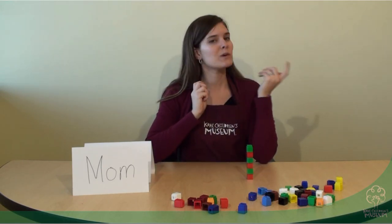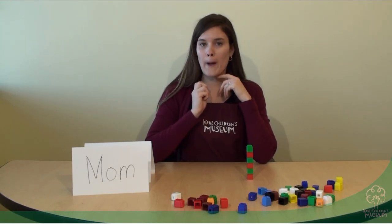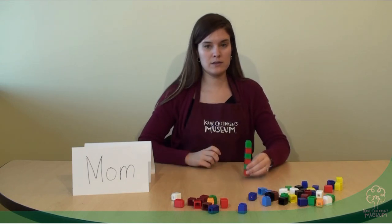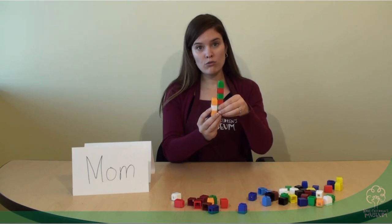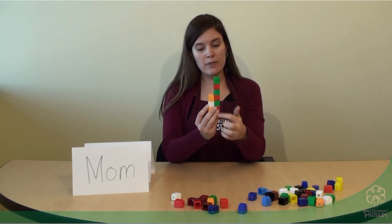Let's estimate — that's where we guess first. I wonder, what do you think? Will Amelia or mom be longer? Let's compare. Here's Amelia, here's mom. What do you notice? Amelia is a longer name than mom.